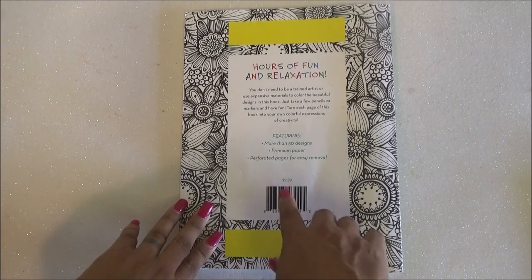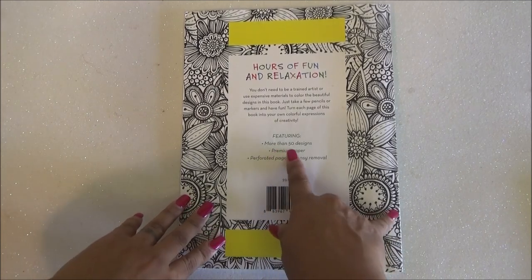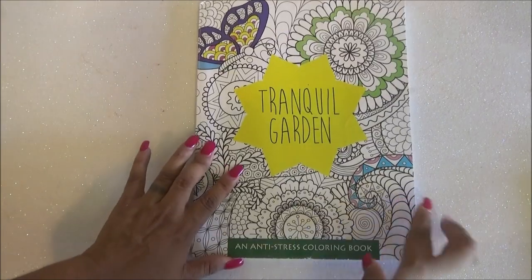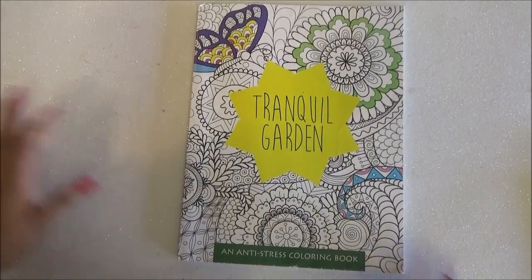This one originally was $9.99, and it does have more than 50 designs on premium paper with perforated pages for easy removal. I really, really like this book. I hope you all liked it as well.